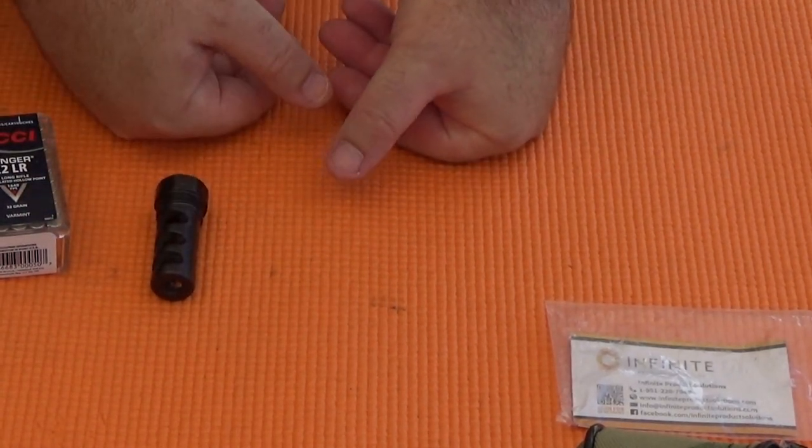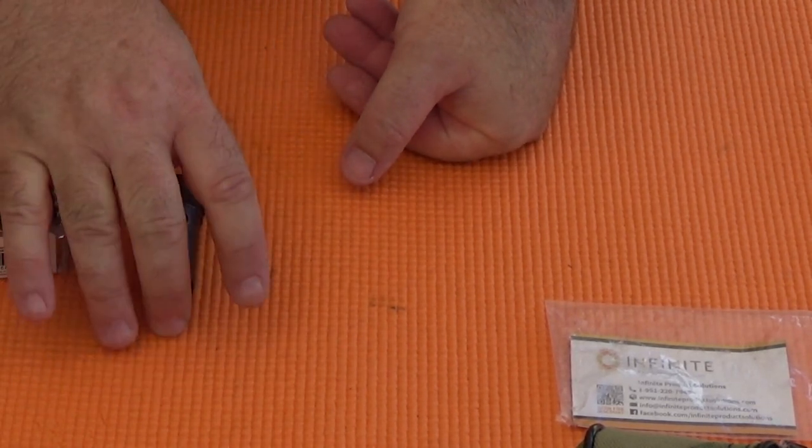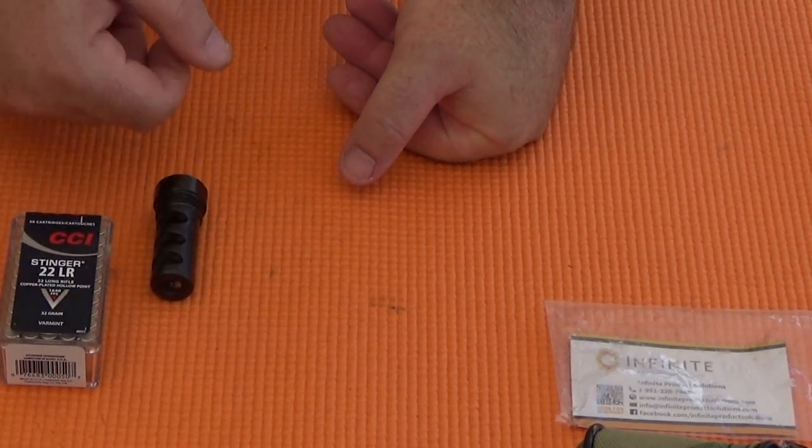Until then, I'm Rob Rosenberger for Mostly22LR. And remember, .22LR is real ammunition — treat it as such.